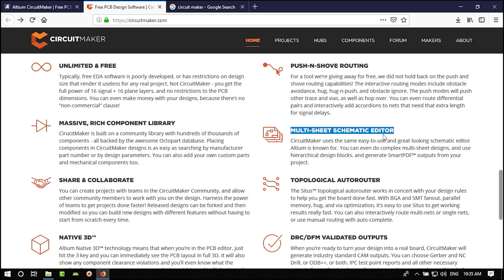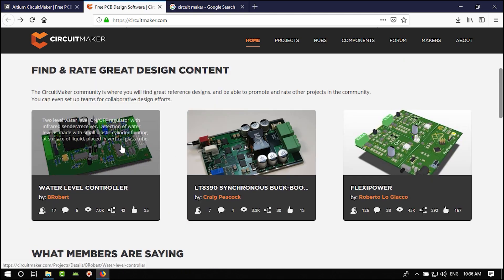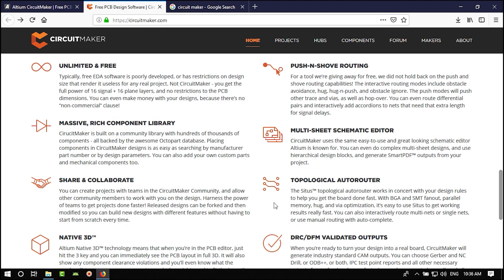There is a multi-sheet schematic editor so you can have multiple sheets. All the designs you make are shared on Altium's cloud base; if you don't want that, you can keep it private. You can also share it publicly on the Altium cloud. Going up on the site you can see the latest PCBs that users designed — you can comment on them, use them, and like them. It's like a community.